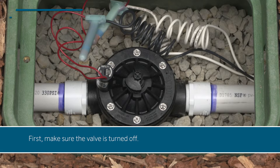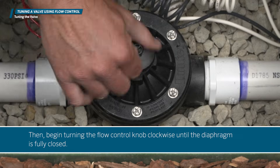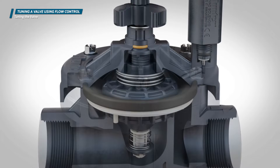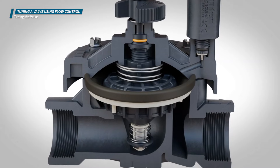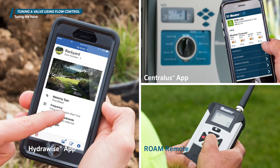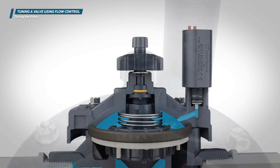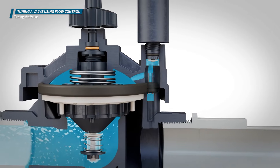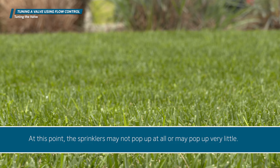First, make sure the valve is turned off. Then begin turning the flow control knob clockwise until the diaphragm is fully closed. Next, give it a quarter turn counterclockwise. Activate the valve with your Hunter Hydro-Wise or Centralus app, or roam remote, or manually at the valve using the bleed screw or solenoid.